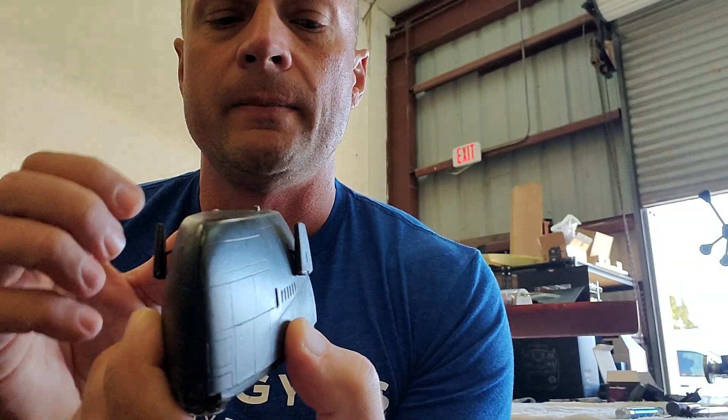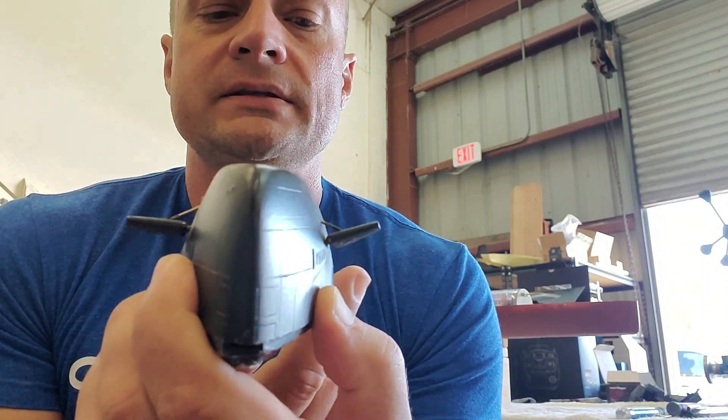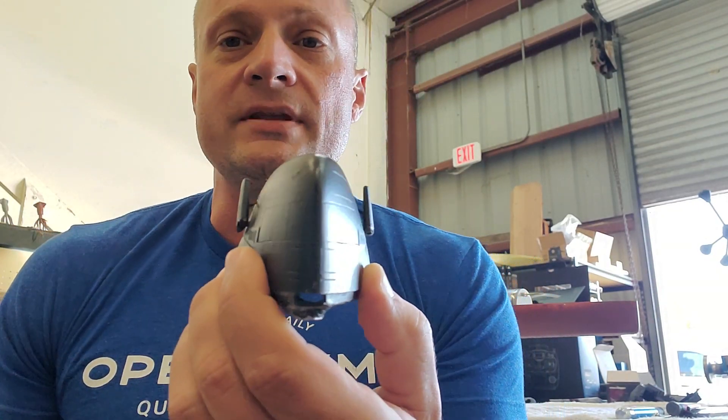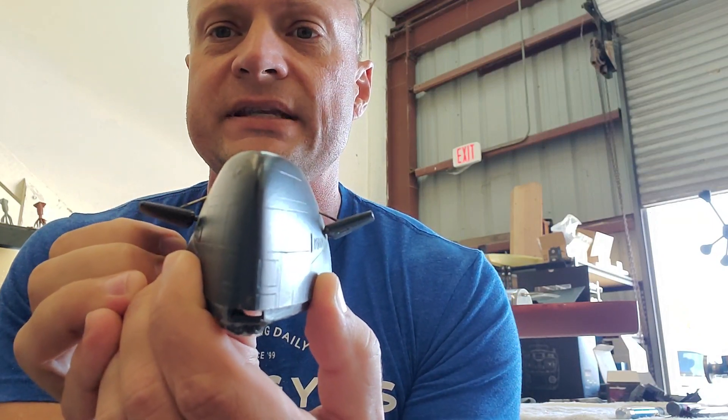So we've got the folding bow planes, and you can see basically this is how those will work — they extend and retract. They fold up against the hull. The Nautilus does not extend them fully flat like a Gato class would, but that's really not a big deal.